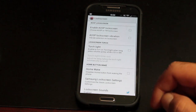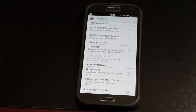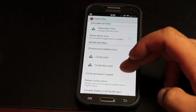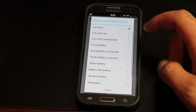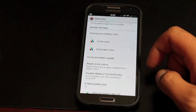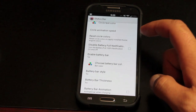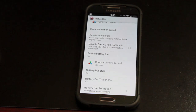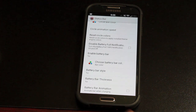There are some lock screen settings here. You can enable the AOSP lock screen, change the AOSP lock screen vibration, and enable the torch light from the lock screen — which means you can enable the flashlight without actually having to turn on your phone and unlock it. There are also status bar customizations: you can choose the color of your status bar, choose the battery icon style with lots of options — I always go with text only — change the circle color in your battery icon, and change the animations whenever your battery is charging. You can also choose the battery bar color and enable the My UI style battery bar.